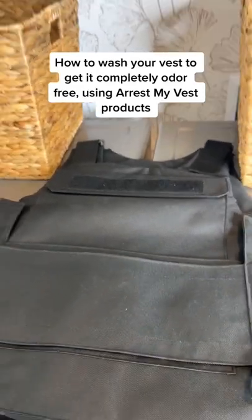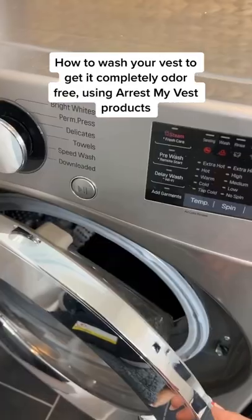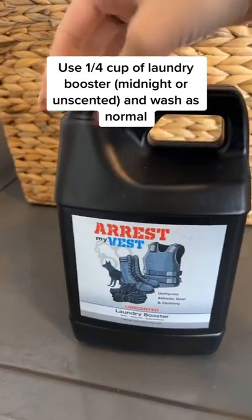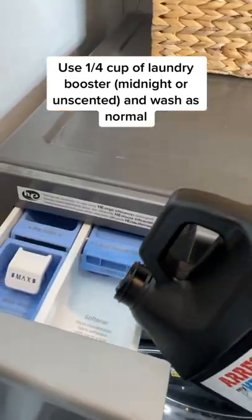How to wash your vest to get it completely odor-free, using Arrest My Vest products. Use 1 quarter cup of laundry booster — midnight or unscented — and wash as normal.